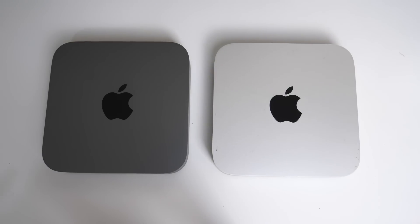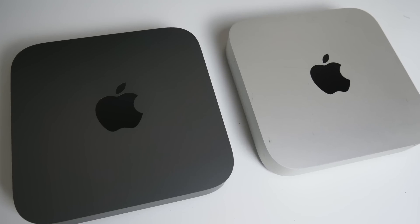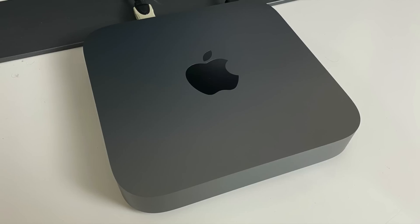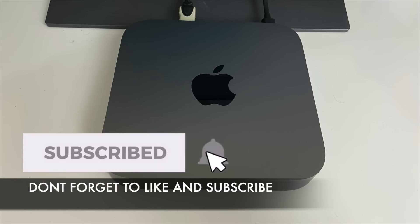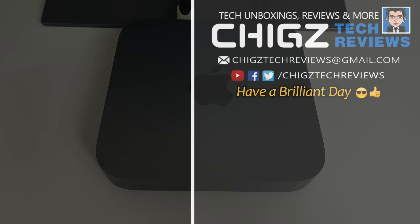So that was a very quick unboxing and overview of the Mac Mini 2018. If you want to see a more in-depth review where I put this to the test — editing videos, graphic design, web design, etc. — let me know in the comments below and I'll get it done just for you guys. I hope you guys enjoyed the video. Thank you so much for watching, and I hope you all have a brilliant day. I'll see you guys in the next one.